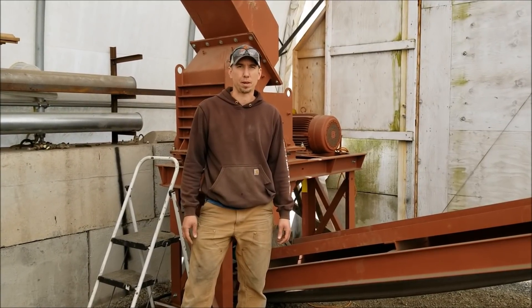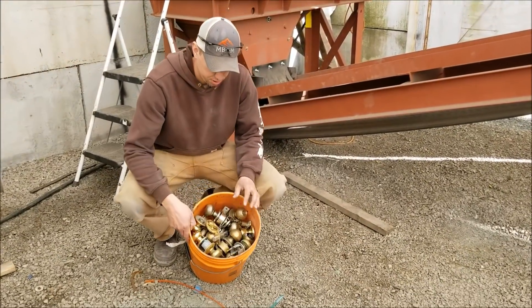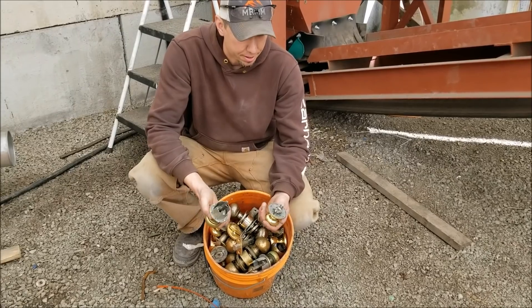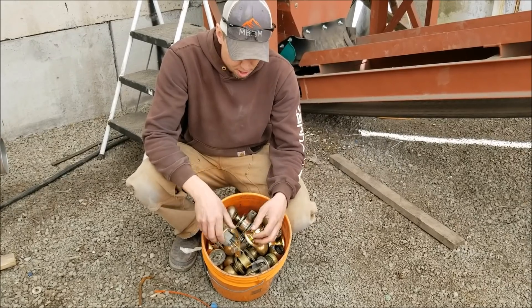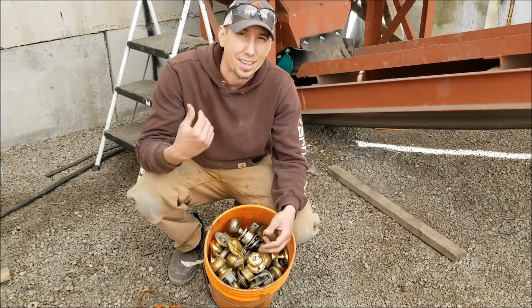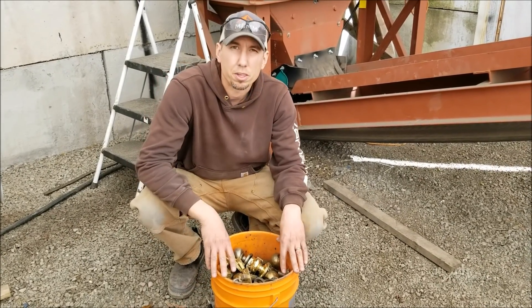Hey guys, my name is Jason with Non Baker Mining and Metals, and today we're going to be running a sample of door knobs through our scrap line. The goal here is to break up and liberate any of the steel pieces from the non-ferrous — there's brass and some pot metal in here — but the goal is to value-add all the non-ferrous metals and get the steel and the ferrous out, which will increase the price and value of this material.